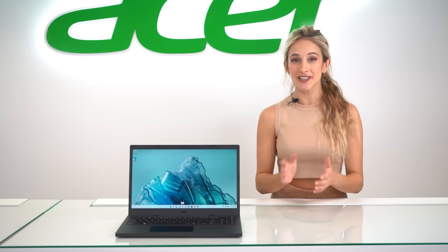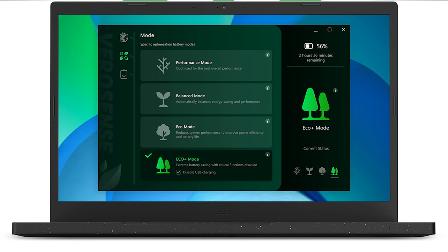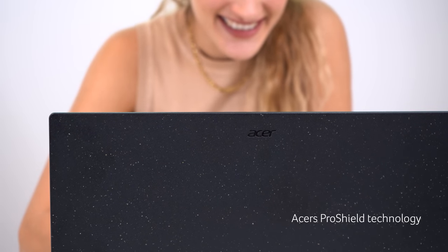The laptop comes with a program called VeroSense, which lets you choose one of four power settings ranging from the highest performance to the most ecological. This means you can still carry on with your work even when your battery is at critical levels.